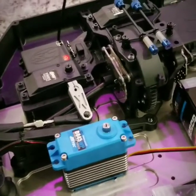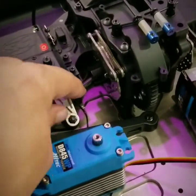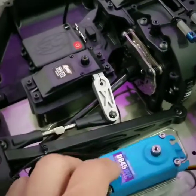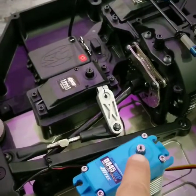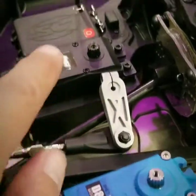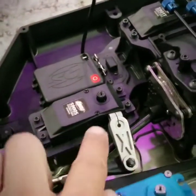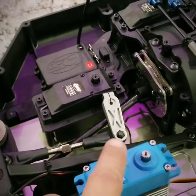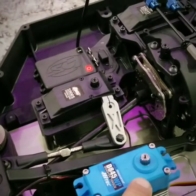I've taken the steering servo off and I just wanted to point out that the gear has the same teeth, so this steering servo arm will go right onto the High-Tech servo — you don't even have to change it out if you don't want to.